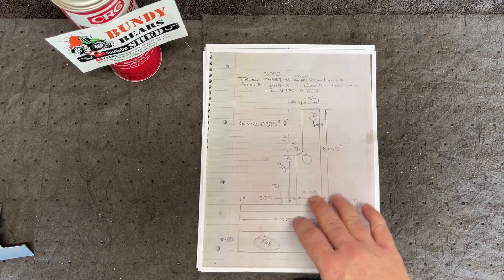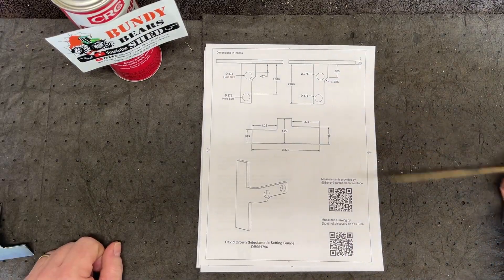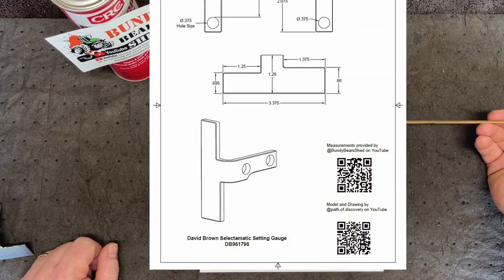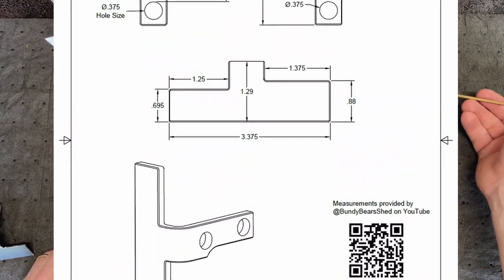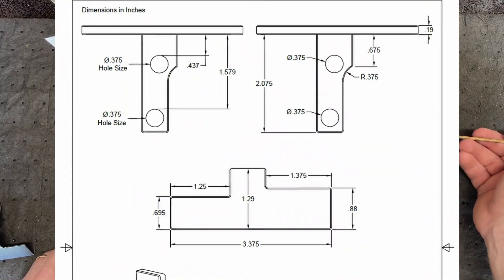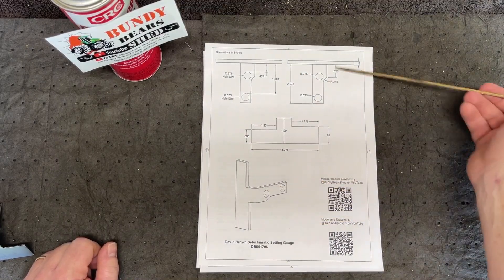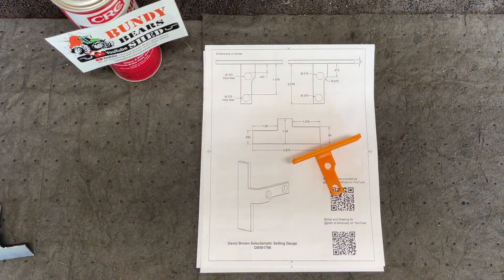You will also find drawings there. Here's an actual dimensional drawing of the David Brown service tool, DB961796. If you have a mill or some way of manufacturing a service tool, this gives you the exact dimensions of what was modeled in Fusion 360.